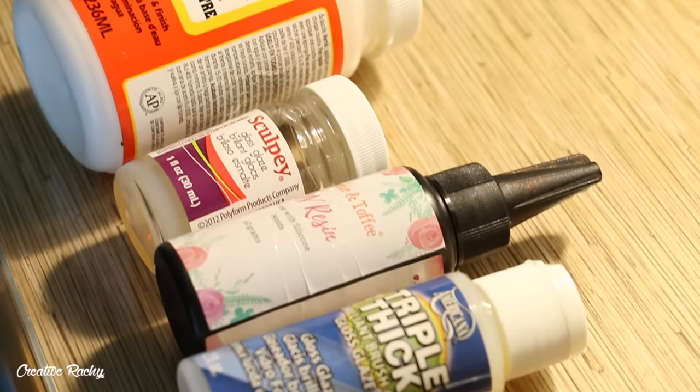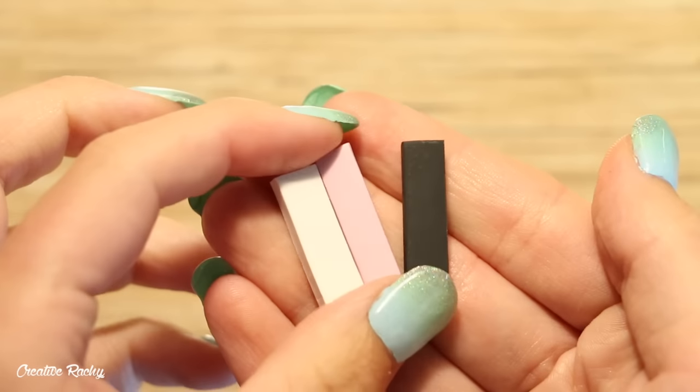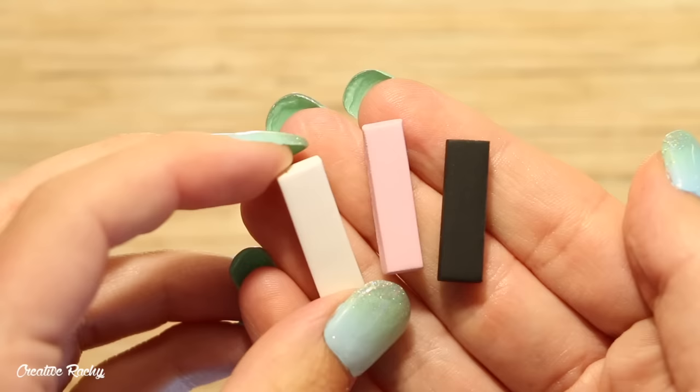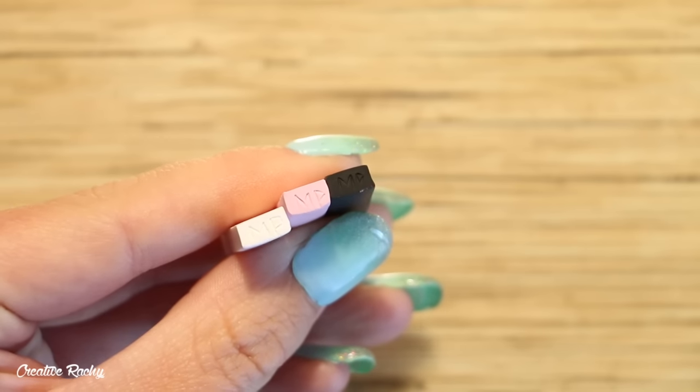For each type of glaze I've created three little sample pieces of polymer clay — one white, one pink, and one black — just to see how they react on different colors of clay. I've also added a little code onto the end so I can tell which glaze has been put on which clay.